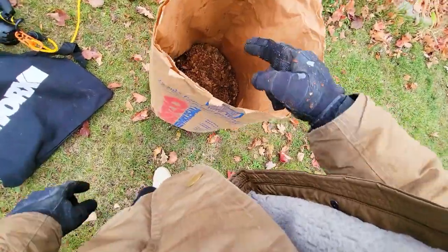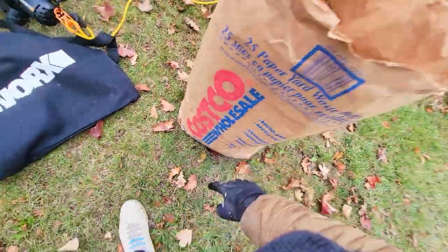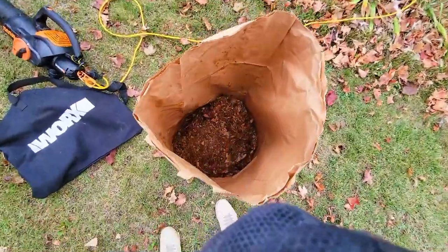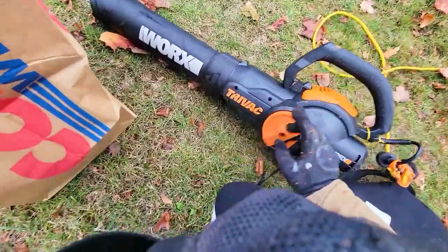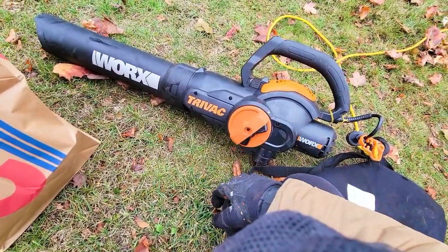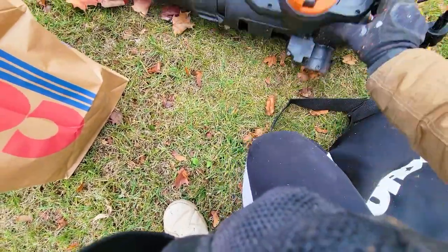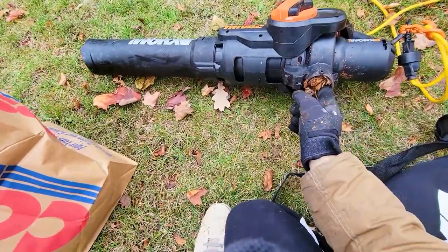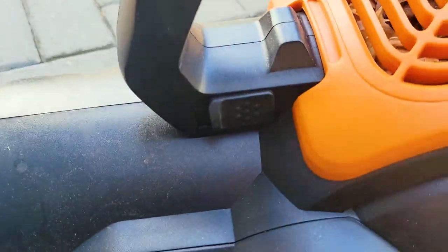Basically it's up to here — that's the difference when you mulch it. Do I recommend this? Absolutely. Key reason: very simple switching from blower to vacuum mulcher. Second, the quick release right here. And you can see more mulch ended up in there.